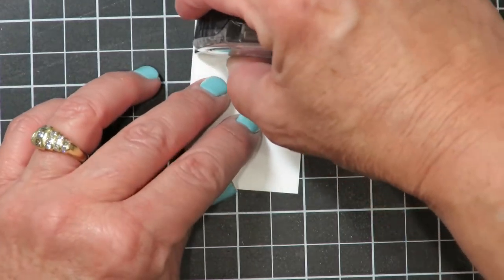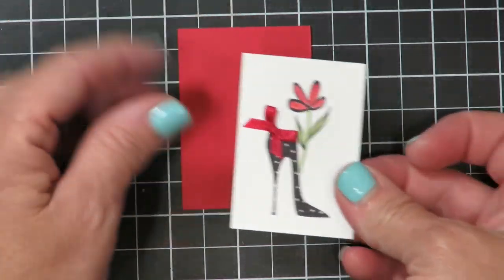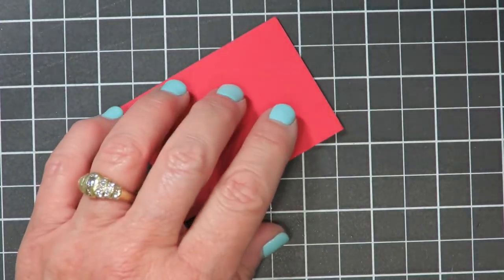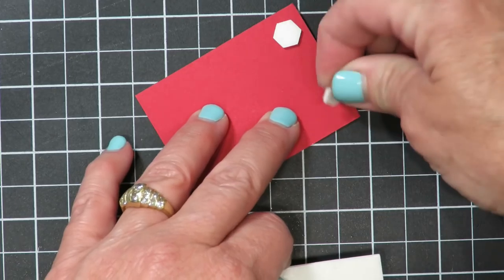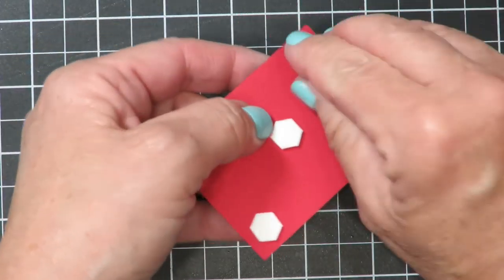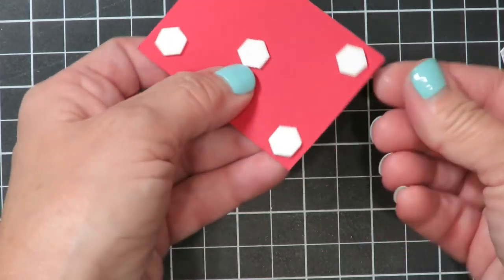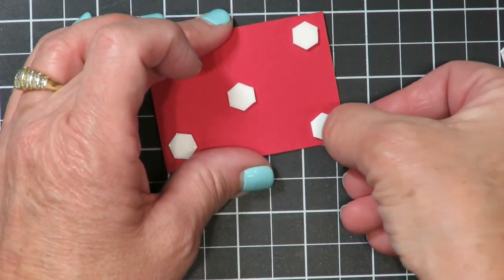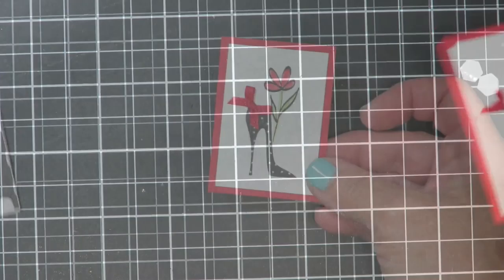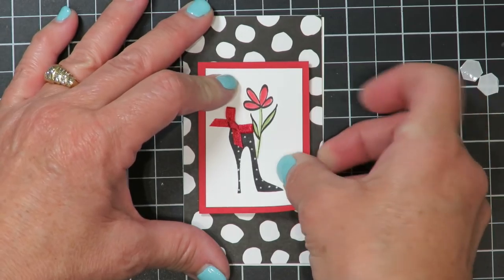I'm going to flip this over and add adhesive to the back, then layer it onto a piece of real red cardstock that I've cut. Remember, you'll find all the cutting dimensions for this project on my blog. Now I'm going to flip that over and add some dimensionals to the back to add elevation to this panel on the front of my Nero note card. I'm also adding one in the center because I'm mindful of the mail meter when it goes through at the post office. If you have difficulty removing that paper backing, take your fingernail and press it in the center — that lifts the outside edge making it easier to remove. Then I'll add that to the center of my Nero note card and press it in place.